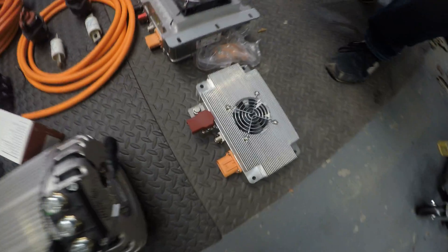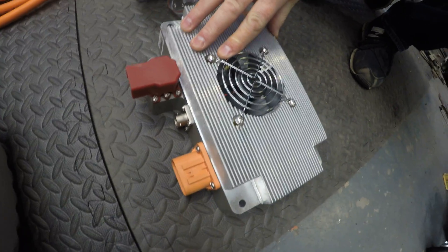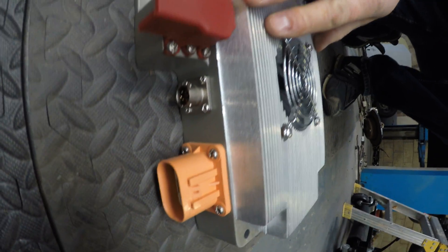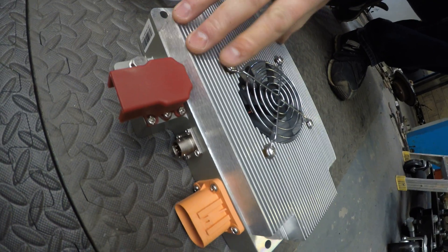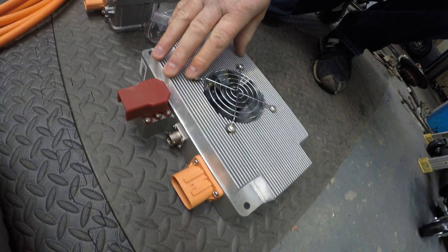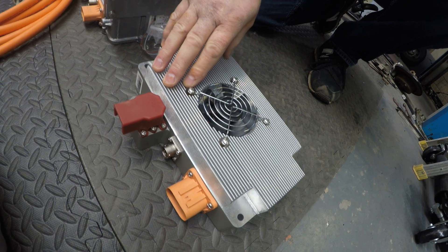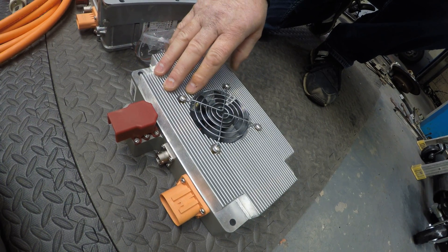We have a DC-to-DC converter. This comes from the high voltage pack — 144 volts down to 12 volts. This will run into a 12-volt battery and keeps your electrics going for your windscreen wipers, your lights, your horn and that sort of thing.